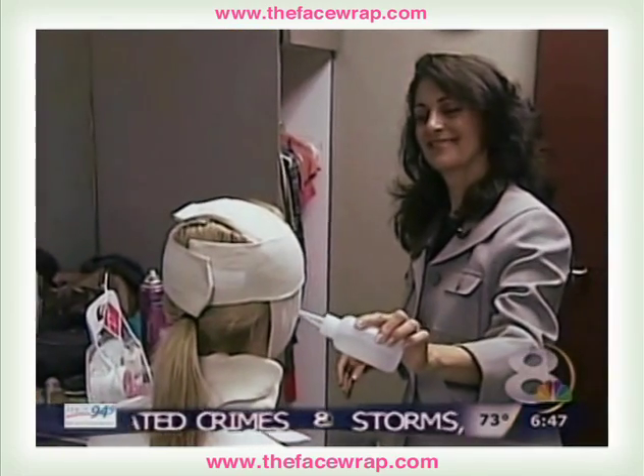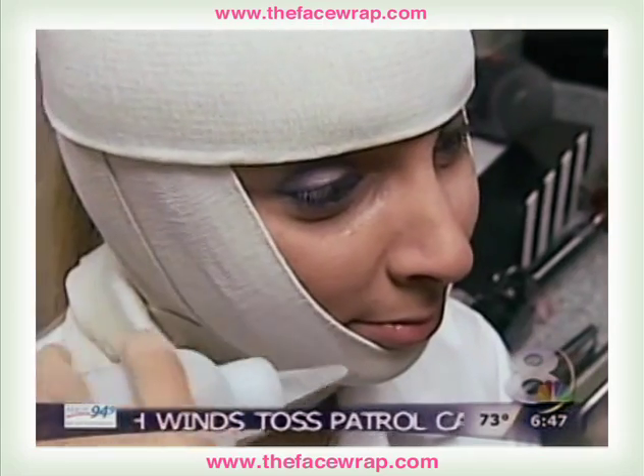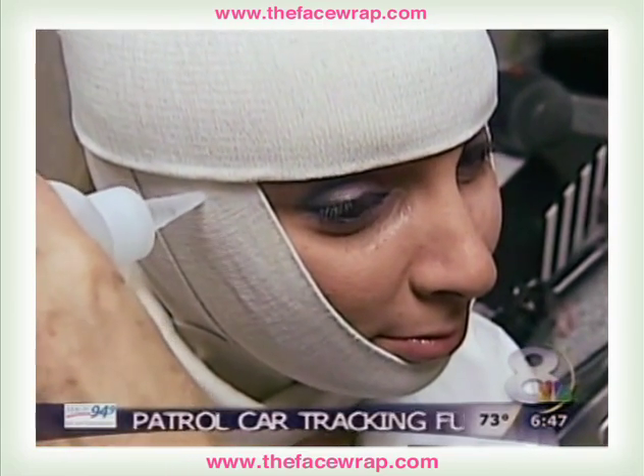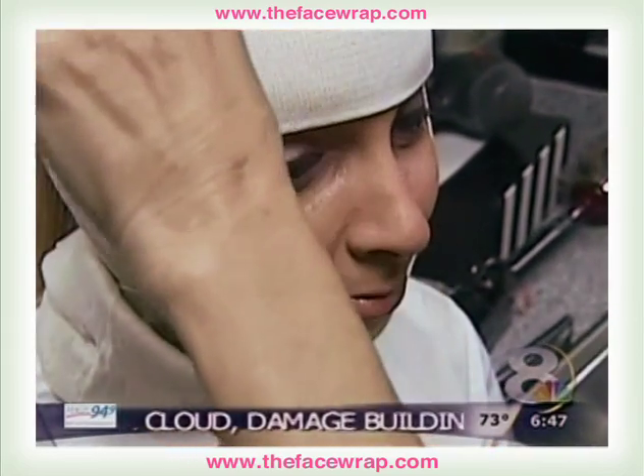You should see results after one or two applications. Six applications are recommended every day for the first week and a few times the second week. You can then wean down to once a week for maintenance.